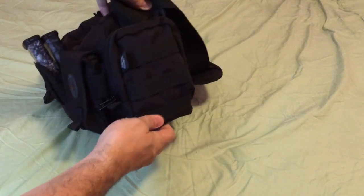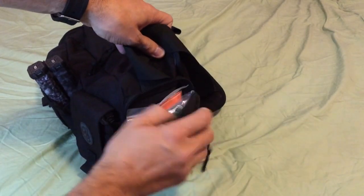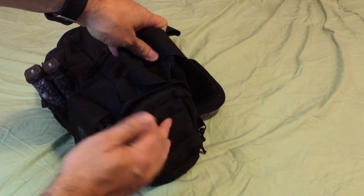On the other side, like I mentioned, you have a similar pocket, again with three rows of molle. And inside of that one I have just some regular EDC items — a poncho, a blanket, some wet wipes and things like that.